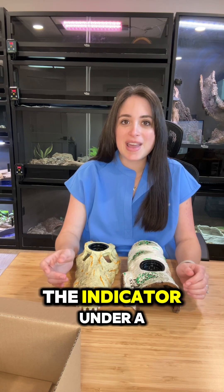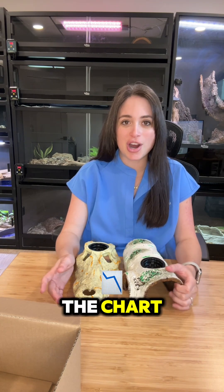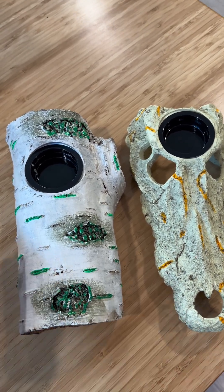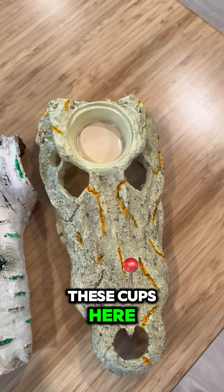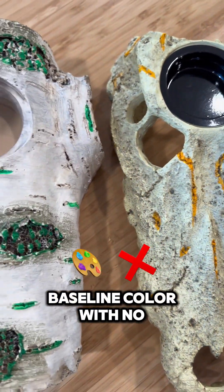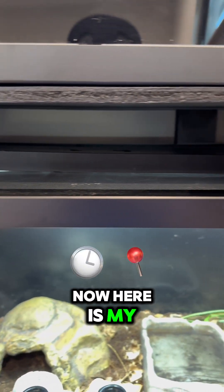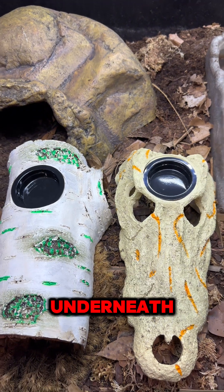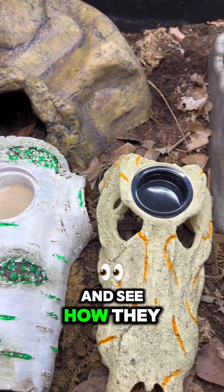It says to hold the indicator under a UVB bulb for 30 seconds and then compare it to the color shown on the chart. For these two decor items, the sensors are underneath these cups here, and you can see that this is the baseline color with no UV stimulation. Now here is my UV light and I've put these two decor items right underneath. The sensor is covered, but let's uncover them and see how they change color.